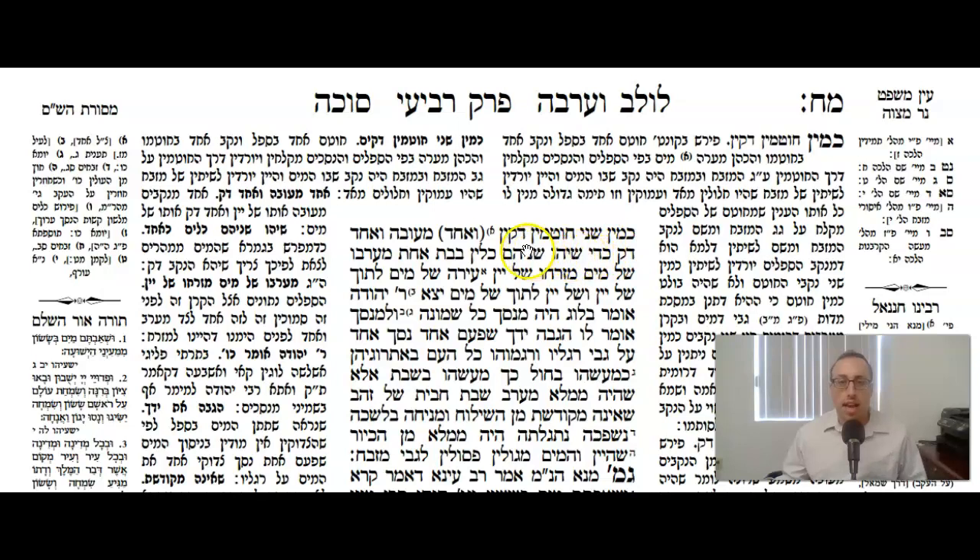K'min shnei chut min dak — they had coming out of them like two thin nostrils or noses. Echod Mu'uva v'echod dak, one was a little thicker and one was a little thinner. Rashi says: Echod minikavim uva, one of the holes was a little thicker, meaning Oso Shel Yayim, the one of wine. V'echod dak, and one was thinner, Oso Shel Mayim, so it was a smaller hole. The reason they did this was because they wanted them both to exit at the same time, so since the water would exit faster if the size of the hole was the same, they made that hole a little bit smaller.